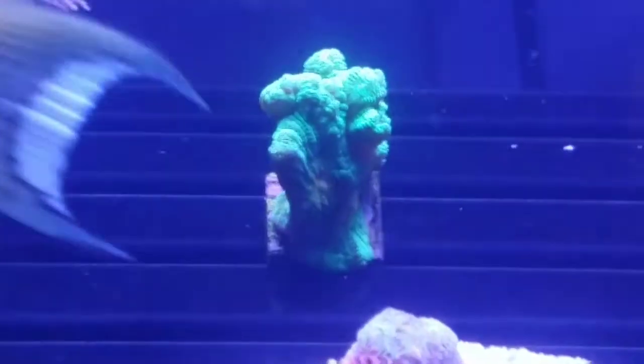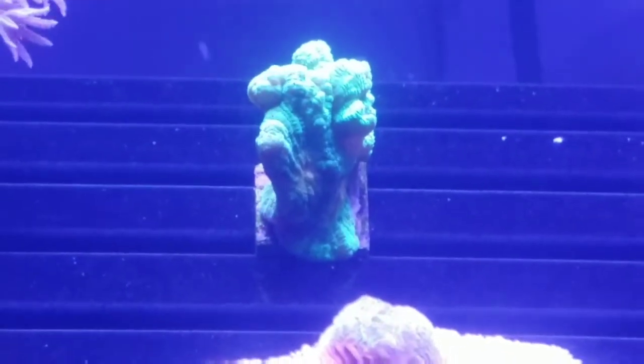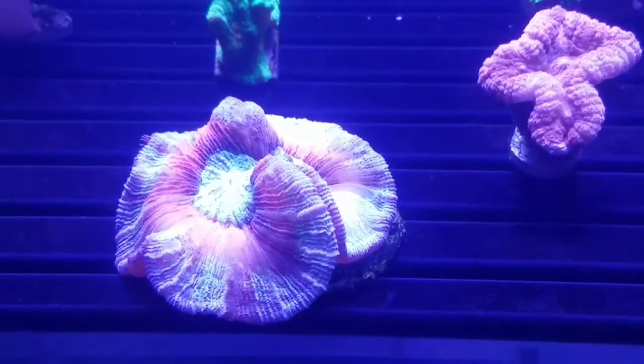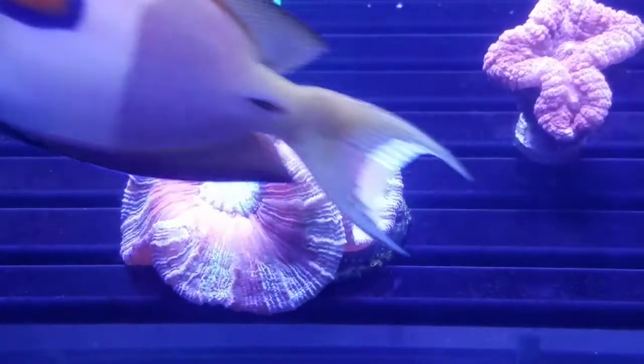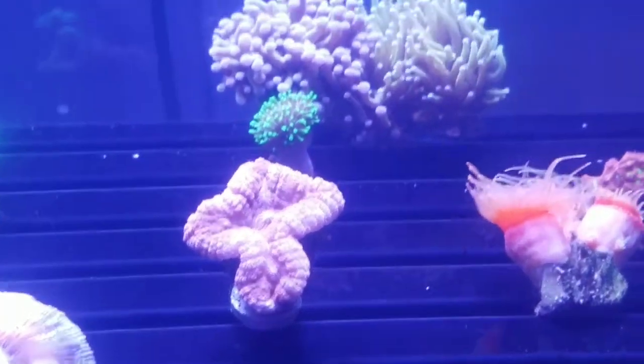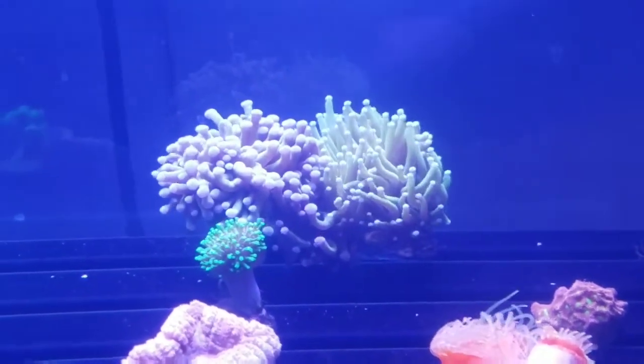Moving over here is a space invader pectinia — it's actually got about three eyes on it, though you can't really see it over the side here. Of course the tang wants to be the center of attention — I know he's hungry. I also have this red metallic brain coral, and this Lobo in the back right here.